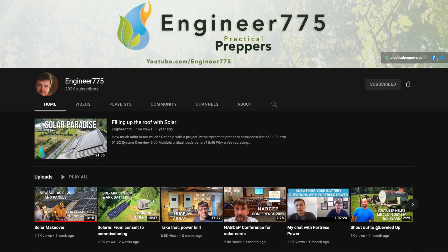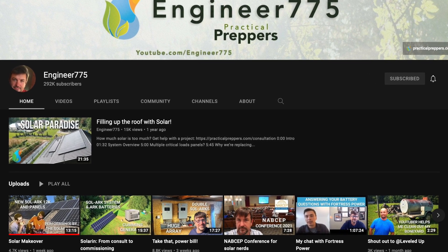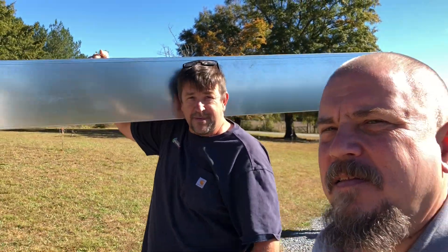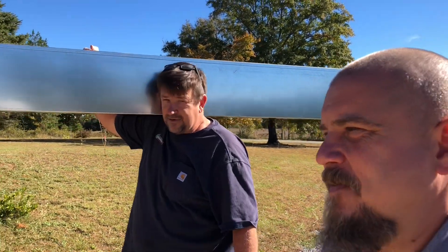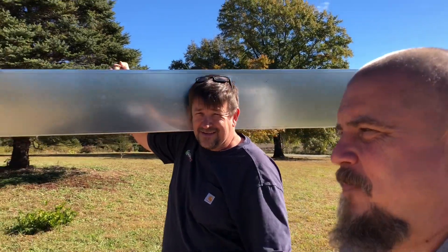We're about to get started. We're carrying some stuff into the house and starting to get going with this rough-in today and tomorrow. We're going to build this 13 kilowatt solar battery-based system out. We came here a few months ago, and now we're coming back to actually get it done.